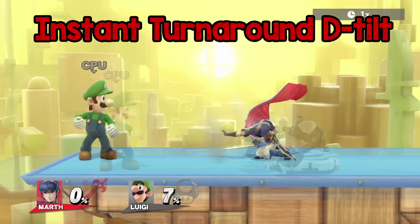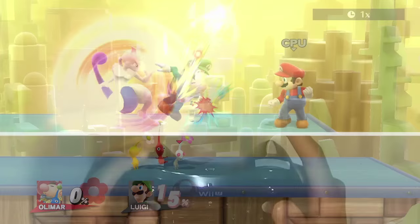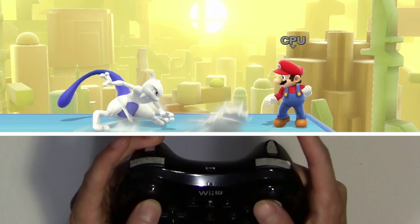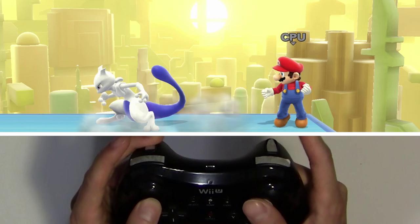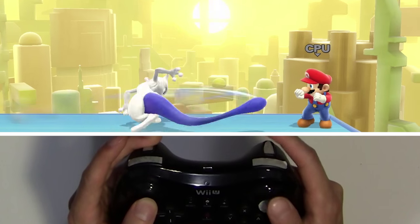I don't know if there's much use for this, but down tilting back and forth is a Bido exclusive tech. To do this, start off with a down tilt but keep your left stick held down. Then as your attack is about to end, hit your right stick back, then hit attack. Do the same thing except back the other way, then rinse and repeat.